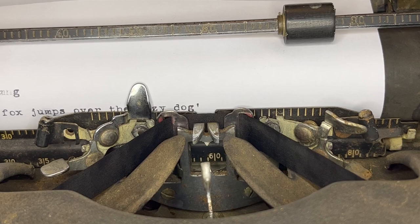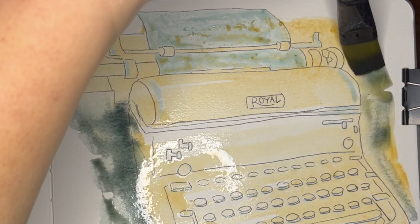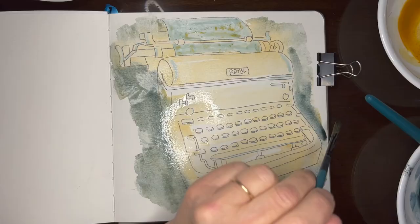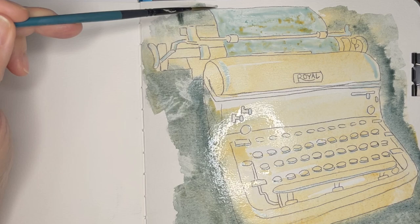Then I'd carry it down the hallway to the kitchen table and give my fingers a workout trying to strike the keys hard enough to make a clear mark. And don't even get me started on the time I finished typing an entire philosophy paper and then had to go back in with whiteout to correct the spelling of 'perceive' about 15 different times.